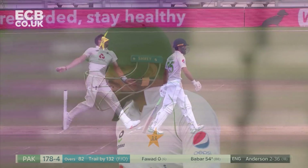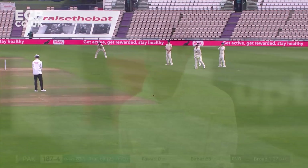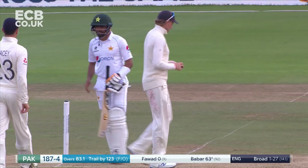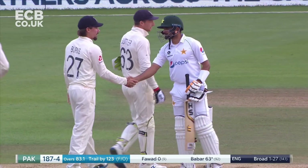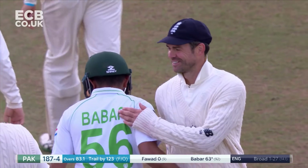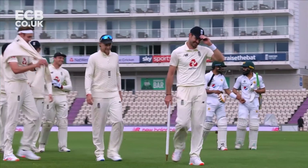Well timed. Babar Azam — he's at 58 now with seven fours. It seems as if they are calling it today; they're shaking hands, just the first ball of the last hour, and they have decided that's enough. Babar Azam stays undefeated on 63. Jimmy Anderson — he's undefeated as well. He's 600 and counting.